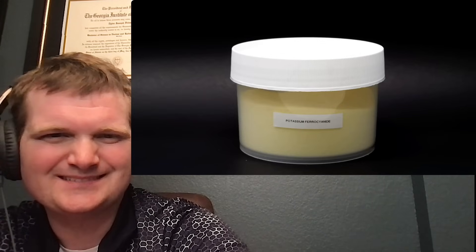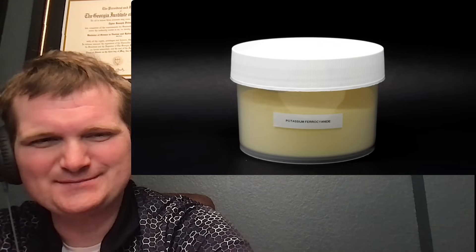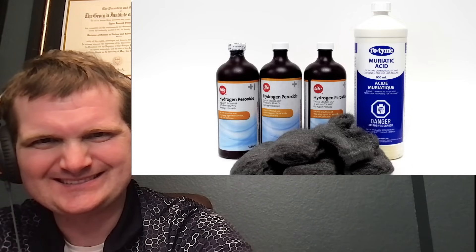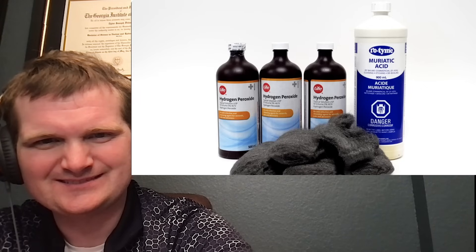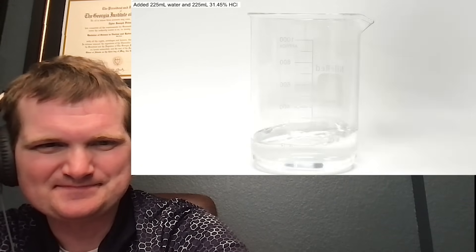If you do have what you think is a decent method, you should definitely let me know in the comments. He seems to get everything from either eBay or Alibaba. I can make the ferric chloride though, using hydrochloric acid, steel wool, and hydrogen peroxide. The acid and the steel wool are easy to find at the local hardware store, and the peroxide is just from the pharmacy.